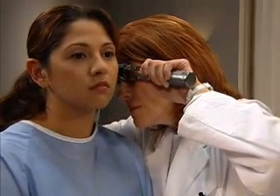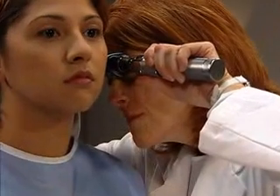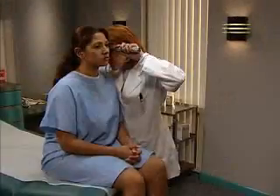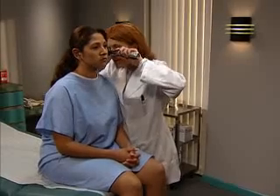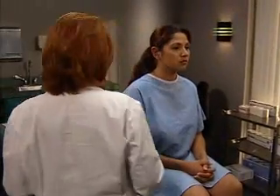Inspect the auditory canal, which should be pink with hairs in the outer third, but no lesions, discharge, or foreign bodies. You may see a little cerumen, which can vary in color and texture, but should be odorless.